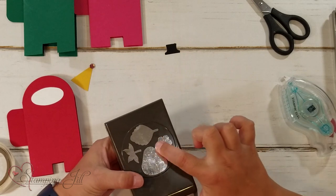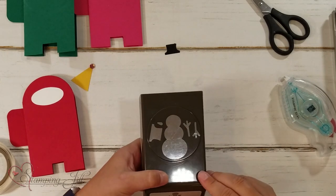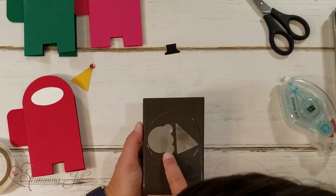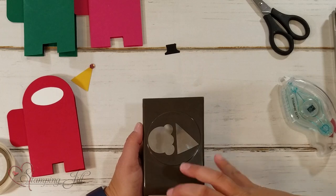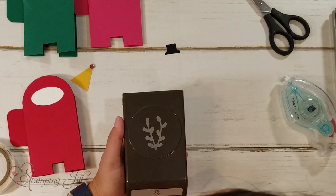I got the little flower from the Strawberry Builder Punch — so cute. The top hat came from the Snowman Builder Punch. I got the party hat from the cone of the Ice Cream Builder Punch, though I feel like you could make something cute with the top of it too, maybe like a chef hat. And then here are the antlers. You can get really creative making cute little hats for the characters.